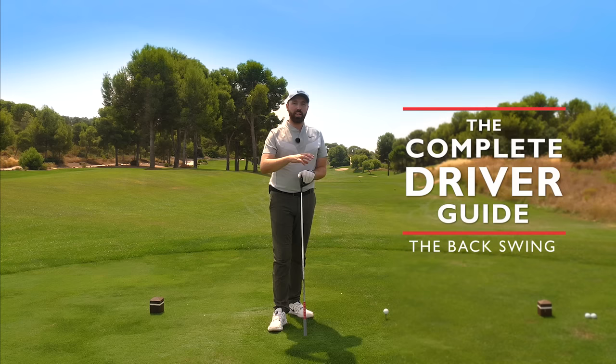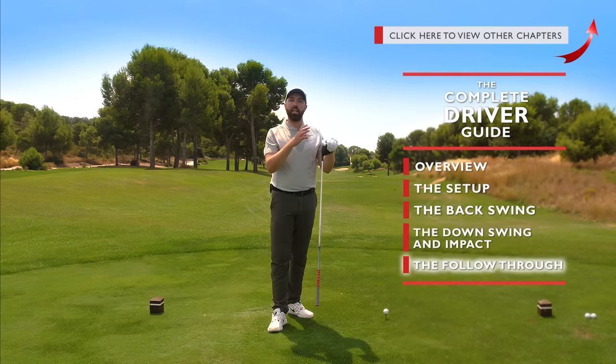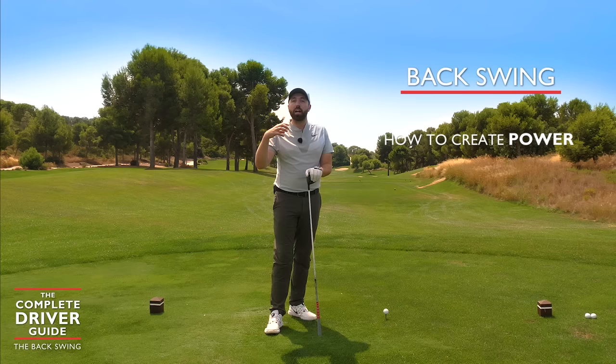We are now moving into the backswing section of the guide. I've done an overview and talked about the importance between irons and drivers. We've just done a video on setup — which has the most instruction in this whole series — covering how it differs between irons and driver, and now we're going to talk about the backswing.